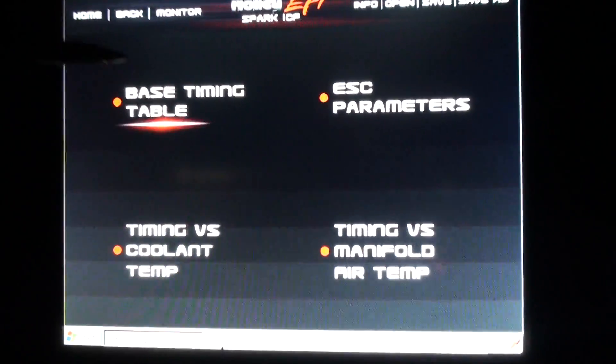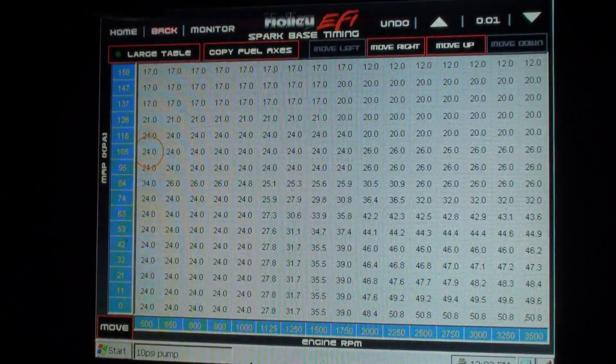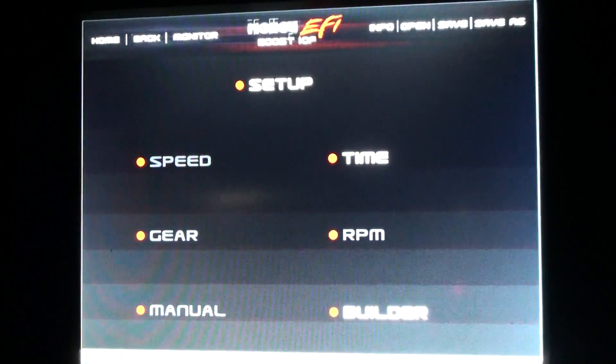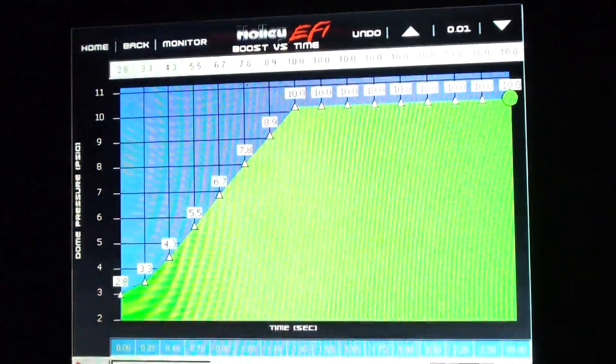Spark works the same way — you can change your base timing table if you absolutely wanted to. I use this thing mostly for boost if I don't want to get my computer out. I've got a real soft boost by time curve in it right now.